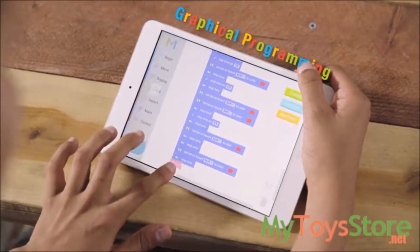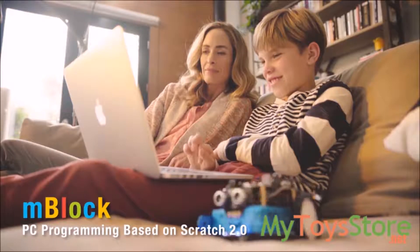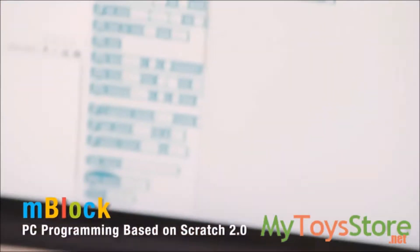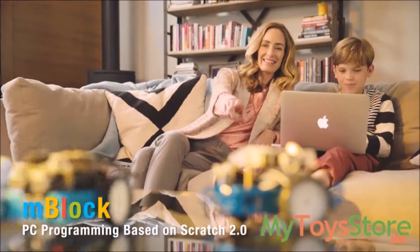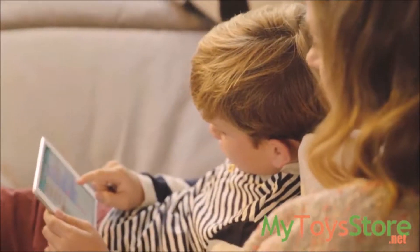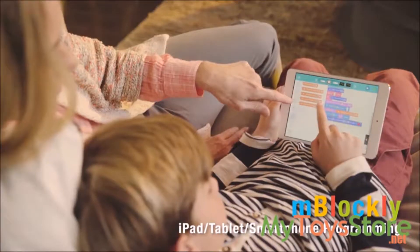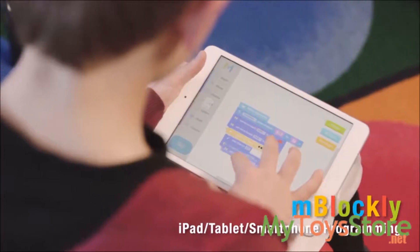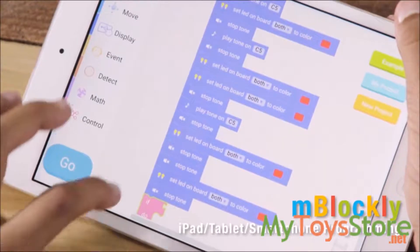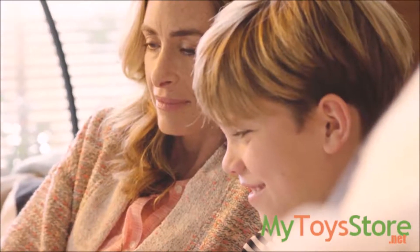M-Bot is the perfect addition to any classroom environment or family scenario. Easily teaching children entry-level graphical programming, M-Bot is a graphical programming tool developed from Scratch 2.0 that works with PC, showing young engineers the possibilities and fun of coding through controlling different functions of their M-Bot. When working on iPad, tablet, or smartphone, the mBlockly app is an easy and fun tool to write and create your own imaginative projects by simply dragging and dropping function blocks.